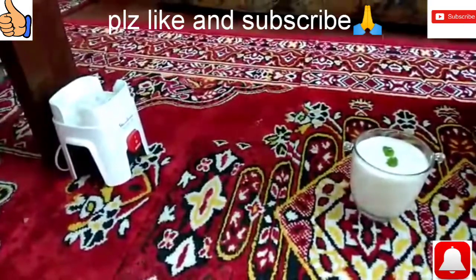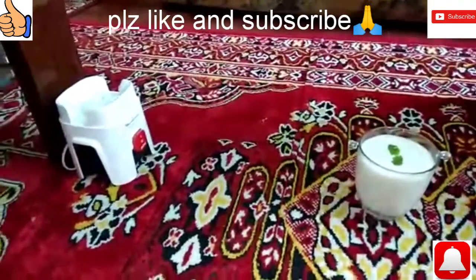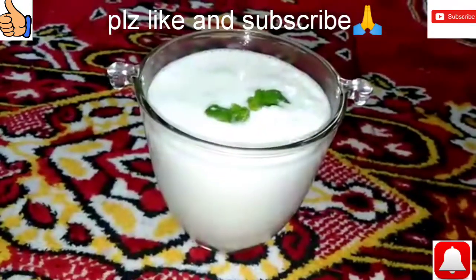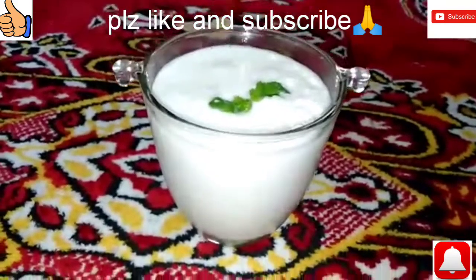Those who have not subscribed to my channel, please subscribe and like it. Please give me a prayer for the next recipe. Allah Hafiz, thank you.